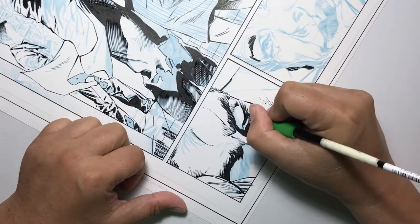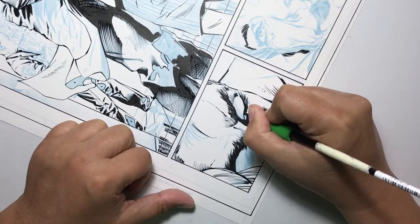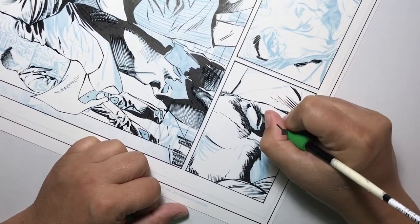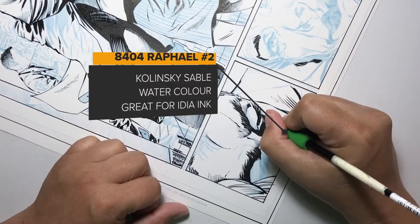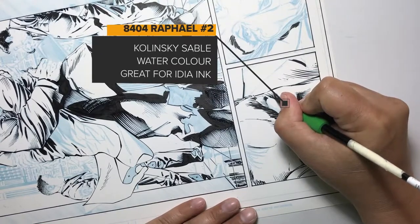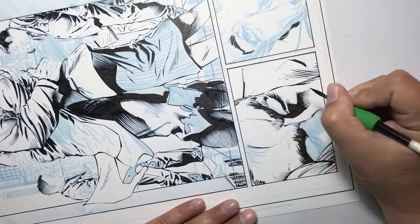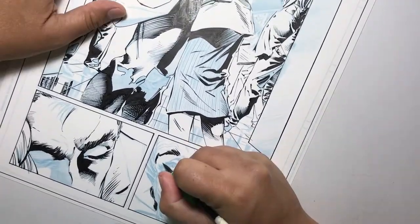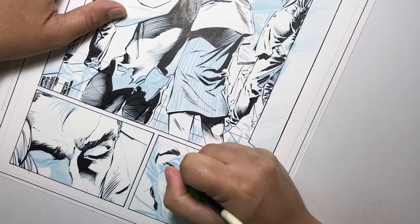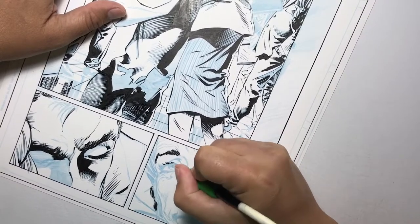That saves time because you don't really have to put in every little individual detail. But when there's a closeup on the Flash here, on his face, what I did was go in and break them up. Using my Raphael 8404 size 2 round watercolor brush, I'm able to go in and add little hairlines in the eyelashes, leaving a little bit of white space in between — breaking that up creates the illusion of detail. It shows that the lashes are individual, and the ones clumped together create a darker, solid black.